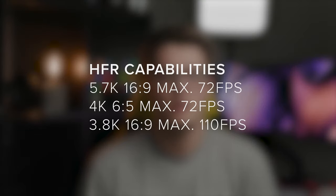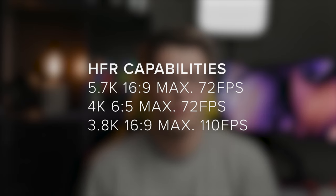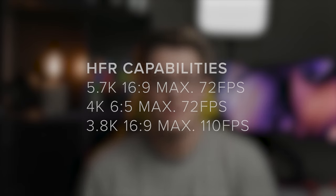Sony have also released a range of updates for the Venice. This includes increasing the base frame rates of a few different formats. It's great to see Sony squeezing more out of this camera.